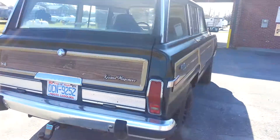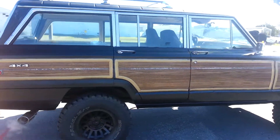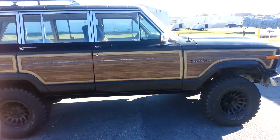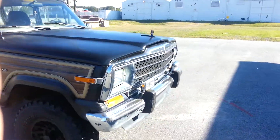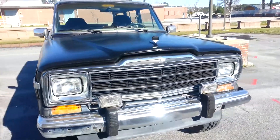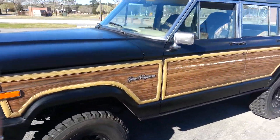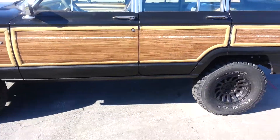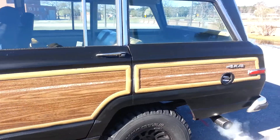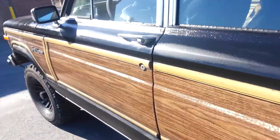This is my 1989 Jeep Grand Wagoneer — got the AMC 360, nothing special. I did just recently paint her. She was blue and it was all messed up looking, so I just kind of took some cans of spray paint and painted her. I still haven't done the roof yet, but let me give you a little inside tour.